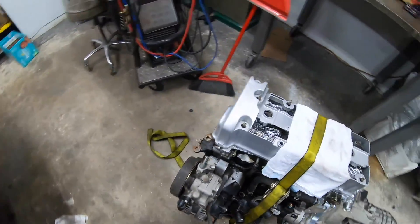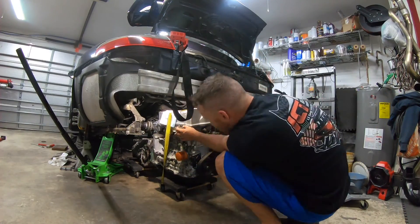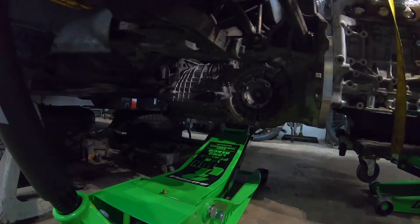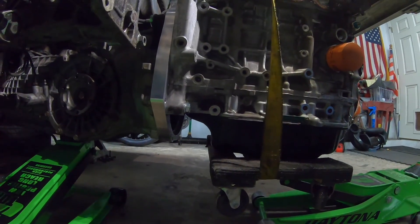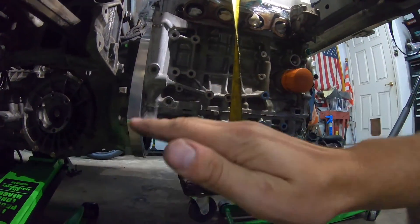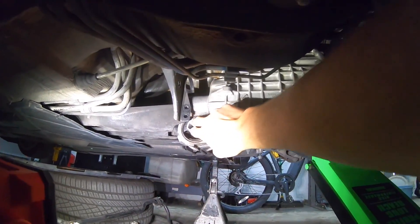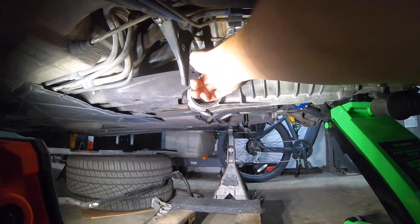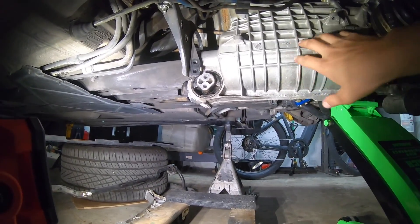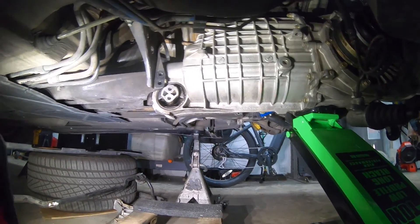We're halfway through getting this up and in here, and it's just a matter of jack one up, jack the other up, kind of keep it level. These two holes have to go right here, and there's two long bolts that go right through that. So if we can just get one of those in, our transaxle will be supported in the rear, and then we can mess with the front. That's the goal as of this second.